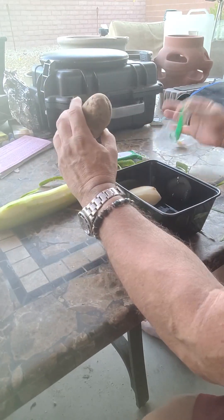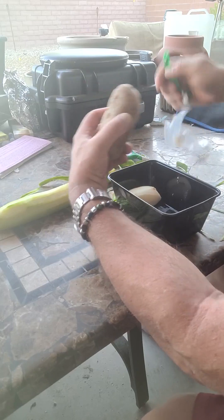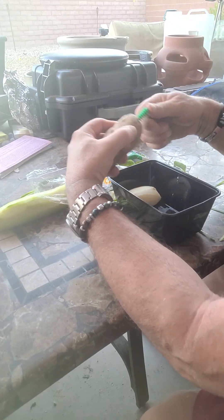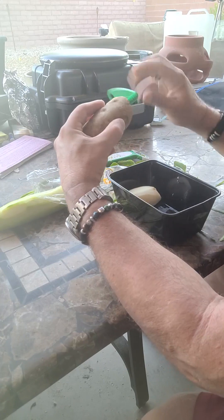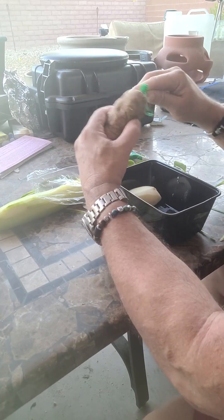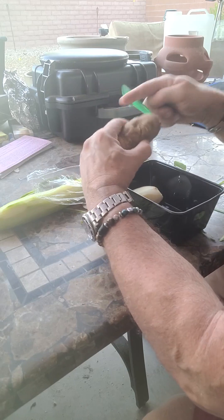I wouldn't buy it for the cheese grater. It also comes with this spiral thing. Let's give this a shot. This is a gimmie, this is free. We'll push this in like this. I'm not sure I'm doing this right. No, I don't think I am.